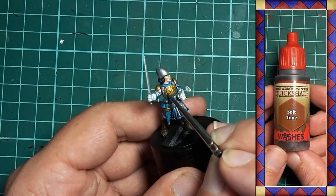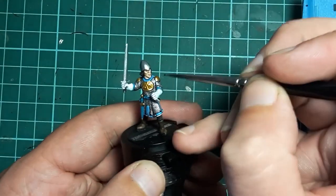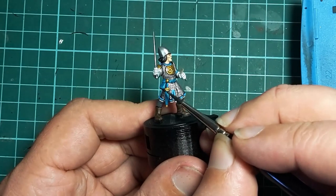Army Painter Soft Tone is used to pick out the details on the brass. A light coat is applied to the chest plate and dagger guard to pick out those sculpted details.